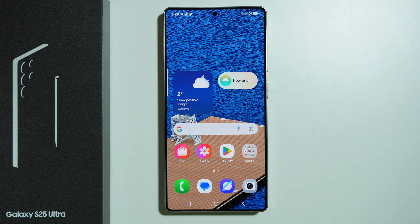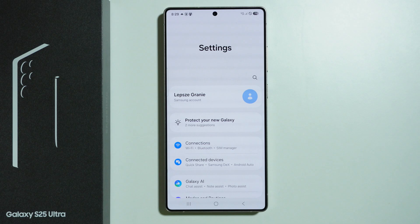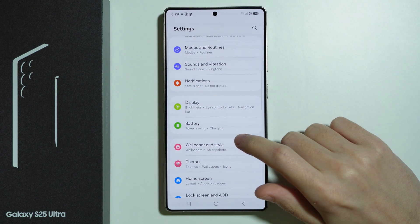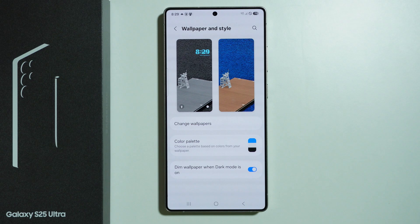If you want to change the clock in the lock screen on Samsung Galaxy S25 Ultra, first of all, you need to open settings. In these settings, you need to scroll a little bit, and here we need to go to wallpaper and style.